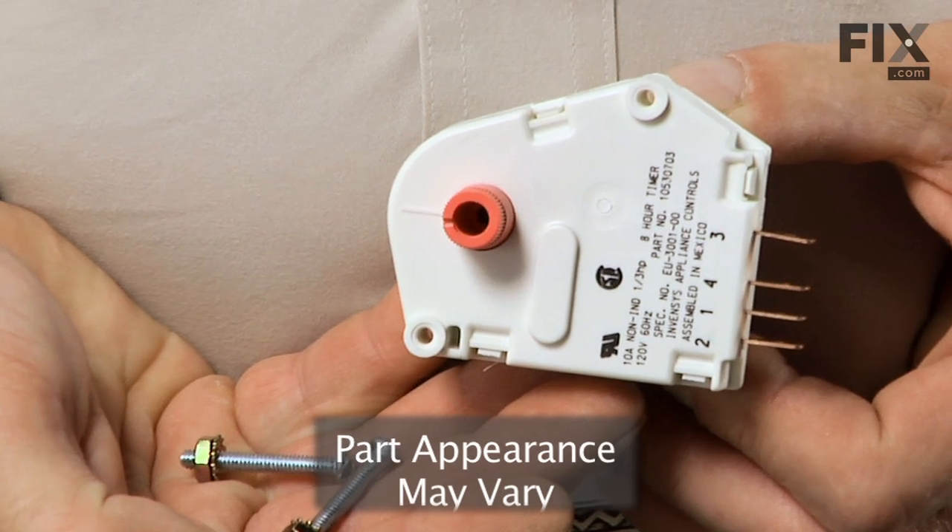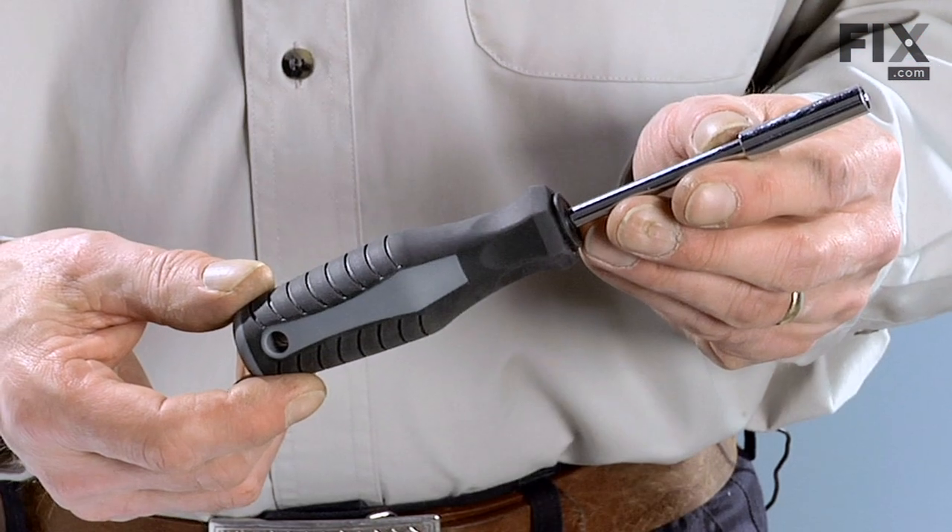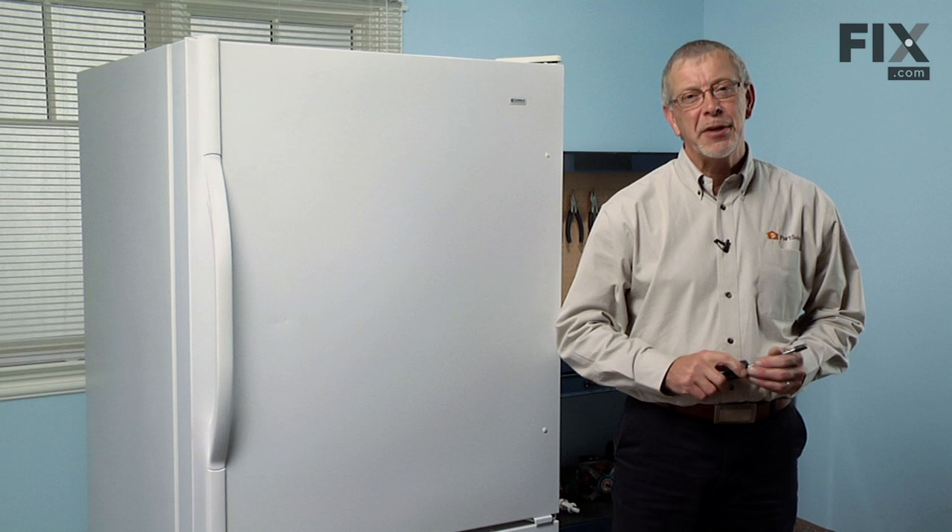Today we're going to show you how to change the defrost timer on your refrigerator. It's a pretty easy job — all we're going to need is a quarter inch nut driver. Let me show you how we do it.